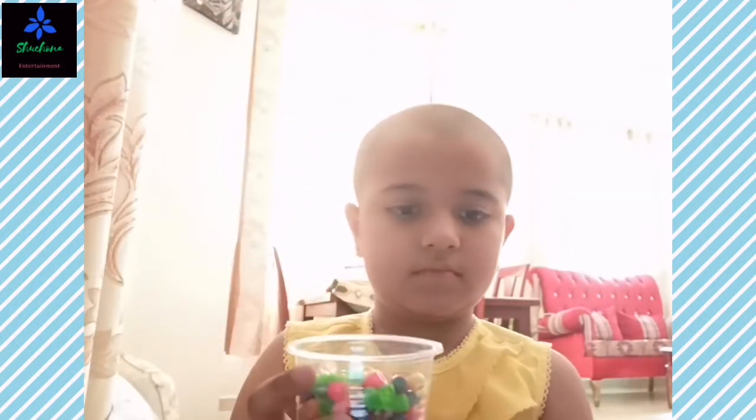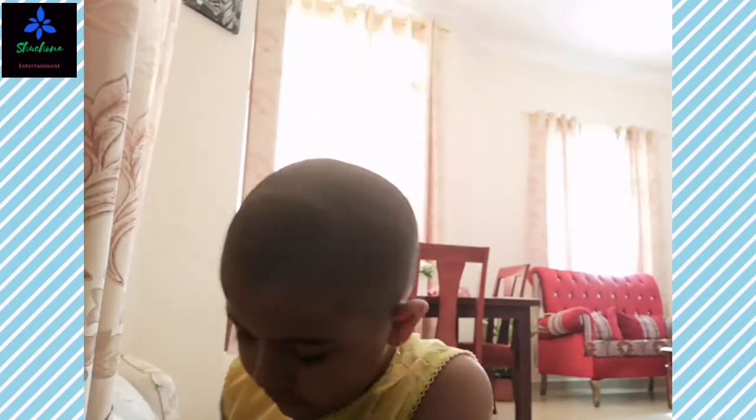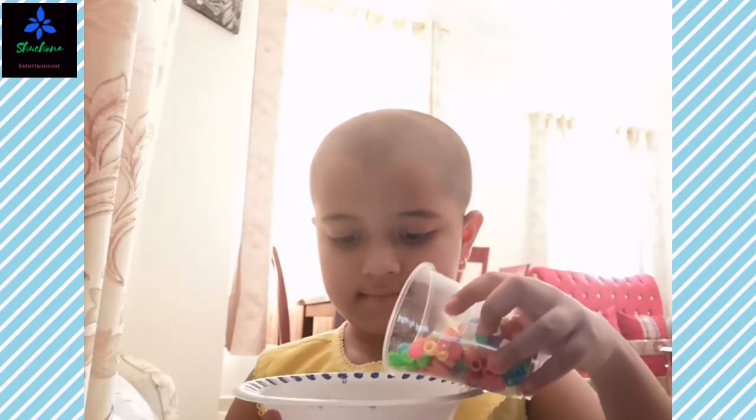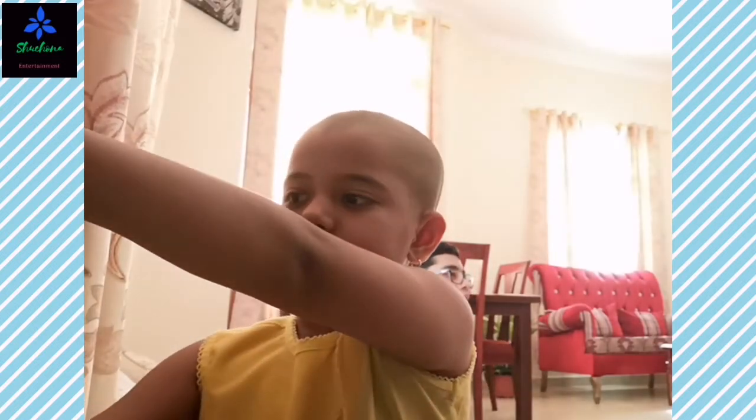Done! We are also going to make spaghetti. Now we are going to whip the cream and cheese. All done!